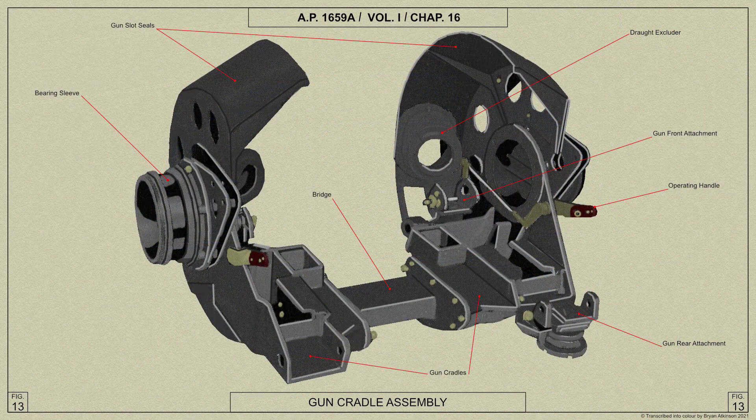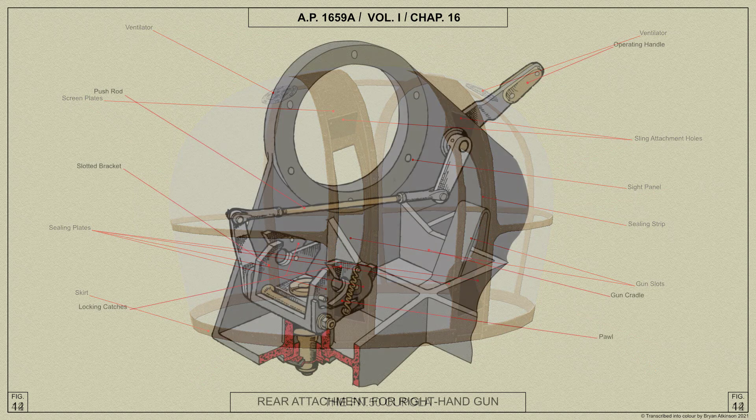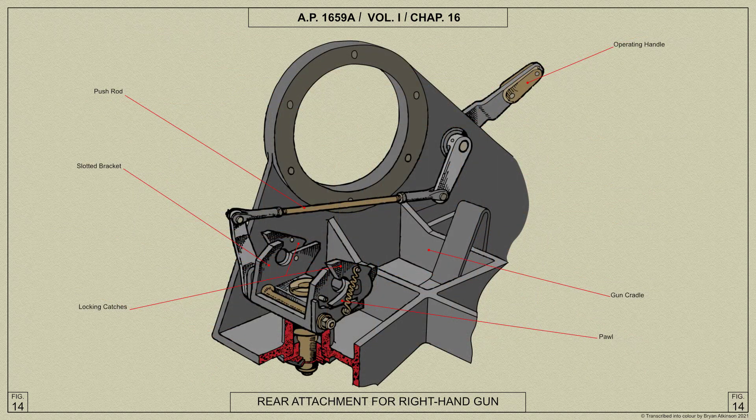The two Browning .303 inch guns are mounted on a cradle which pivots in bearings housed in gun brackets, with the gun barrels projecting through slots in the cupola. The gun brackets are built-up structures secured at the front and rear to the rotating ring and serve as lateral stiffeners for it.